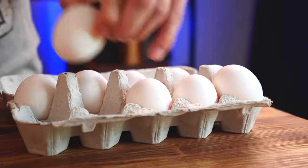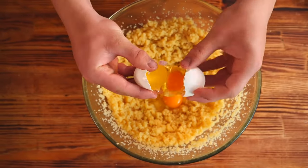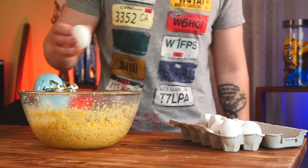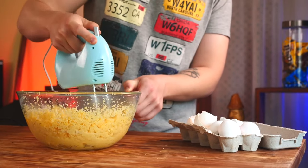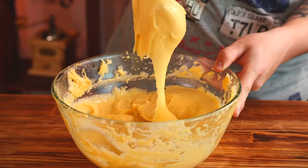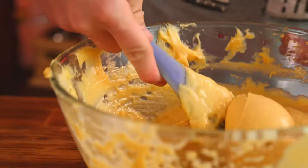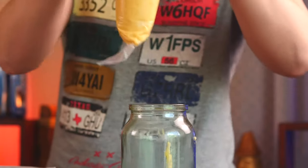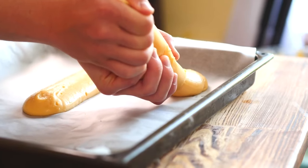To mix everything normally, we use a mixer, and now we're left with a homogenous custard dough, which we put into a big bowl and wait for it to cool down. Now we need a whole tray of eggs — we crack in a few of them and mix with the same mixer. When all 10 eggs have been beaten in, the dough will be very viscous and gradually sliding off the spatula. We transfer this into a pastry bag, cut off the tip, and squeeze out a thick strip of dough.